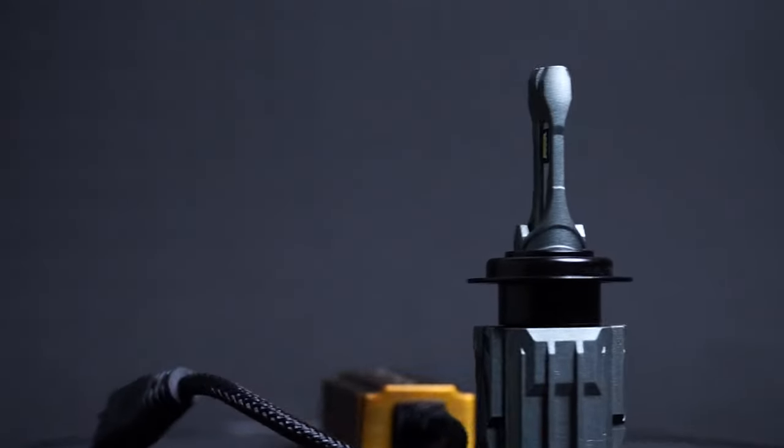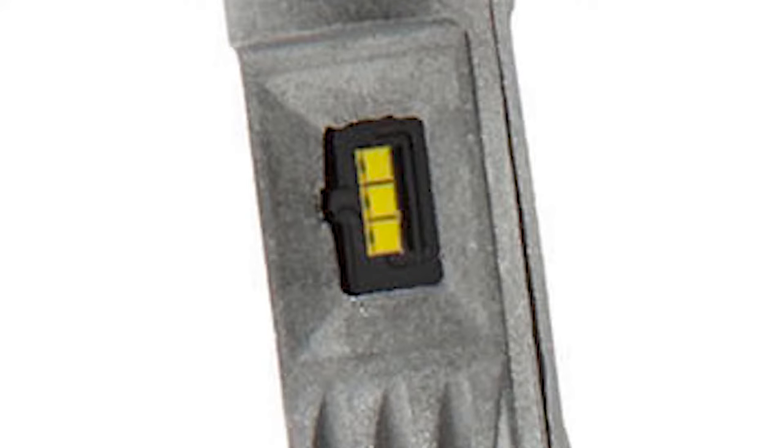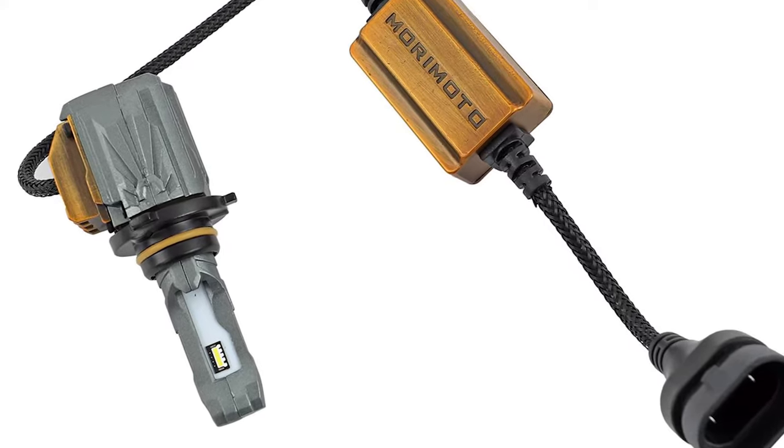If you look at a lot of higher-end bulbs, the chip density is really, really close together. On some of these, it actually looks like it's just one long LED, when in actuality it's four or six different LED chips. And if you look at the side profile of these, they're very close together, once again in order to replicate that filament in a halogen bulb.